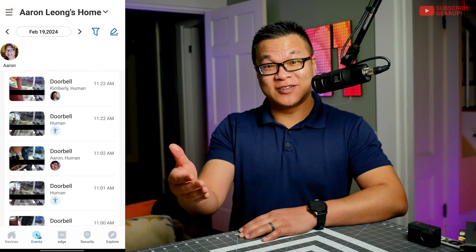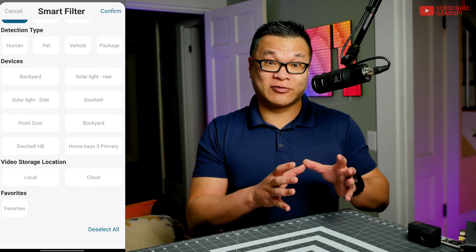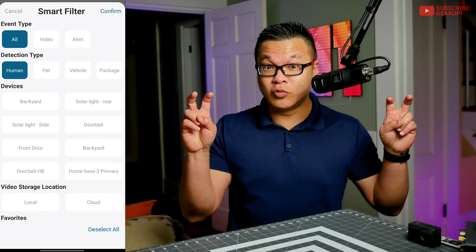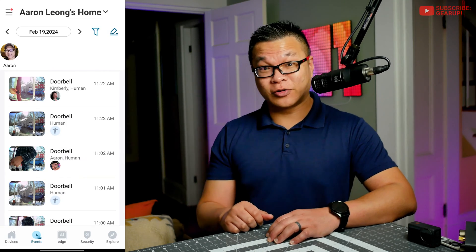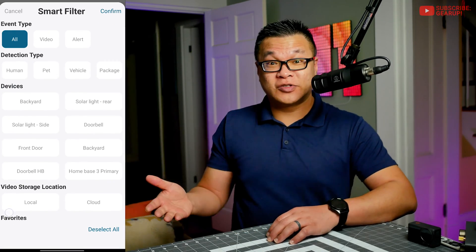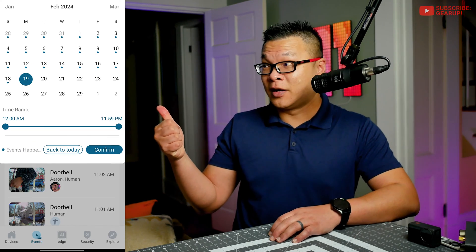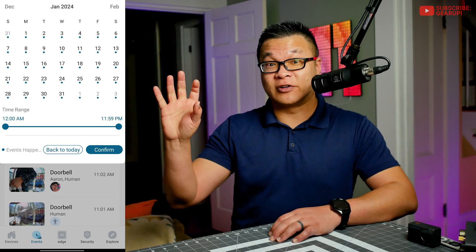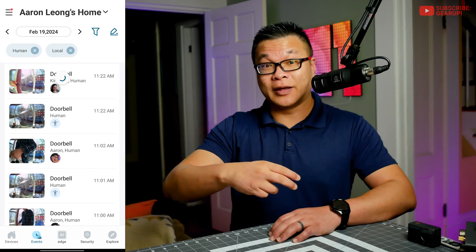One thing I'd like to see is Eufy strengthening search capabilities, especially with all the talk about AI integration. Even though the system can identify faces for each person in your family, there's no way to filter search results by face — you can only filter for human, and that's about it. Also, filter tags aren't clearly displayed in calendar view. If you're looking for favorites, the calendar dots just show days with clips, not whether those clips are actually favorited.